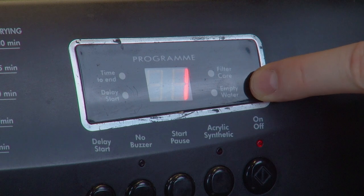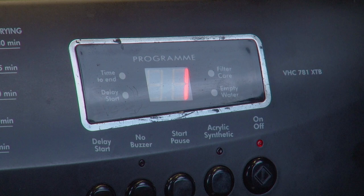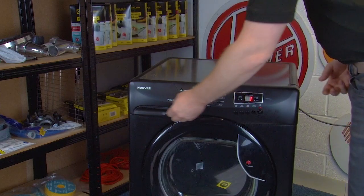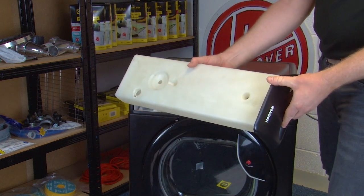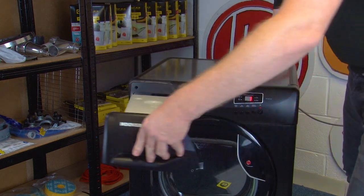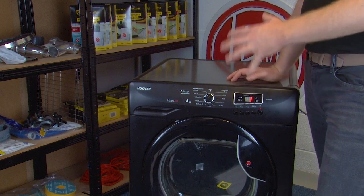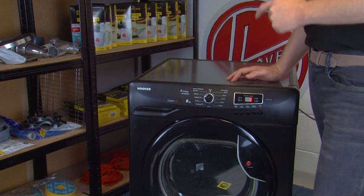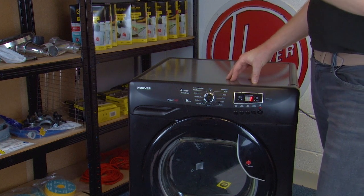Next we have the empty water indicator. As mentioned at the beginning of this video, condenser tumble dryers gather water from your wet laundry during a drying cycle and store it in the water container tray. When this tray gets full and needs emptying, the empty water indicator will light up. Of course, if you have a vented tumble dryer there won't be a tray and this step won't be necessary. To remove and empty the water tray, simply pull it out with both hands to avoid any spillages, then turn it to empty it over the sink. Once it's completely empty, put it back in the machine. On this appliance it's located at the top left — on your model it may be in a different place. It's worth pointing out that as soon as the empty water light lights up, do empty the tray as you don't want any spillages inside the machine.